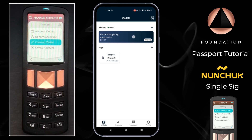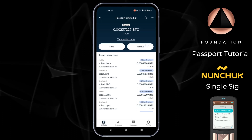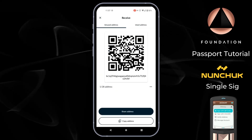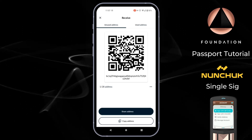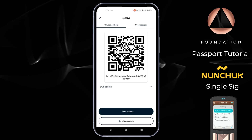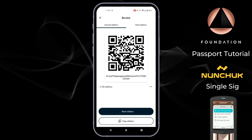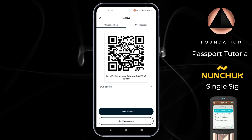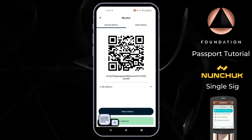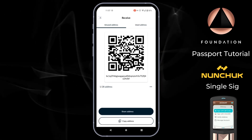Receiving Bitcoin via Nunchuk is super simple — open the wallet by tapping on it, then tap receive, and Nunchuk will surface the next unused address from your Passport wallet. Each time Nunchuk recognises a transaction has been received to the address shown, it will automatically surface a brand new address also controlled by your Passport, which is done to preserve your privacy. I'll go ahead and copy this address, share it with another wallet, send some sats in, and then come back to show a spend transaction.